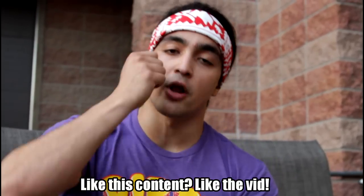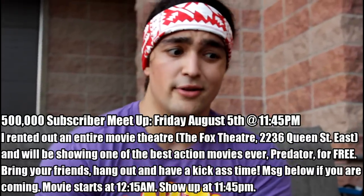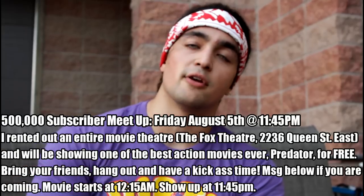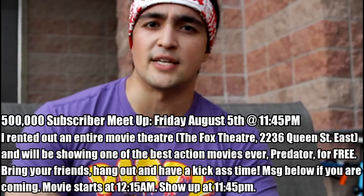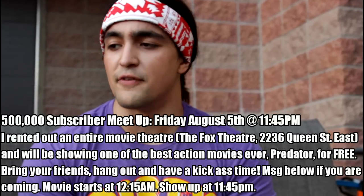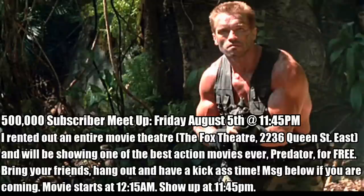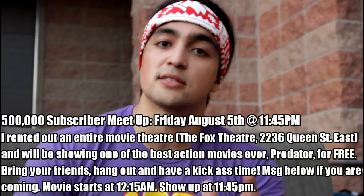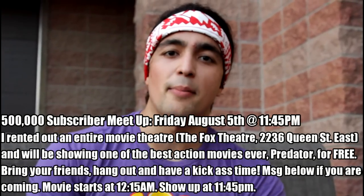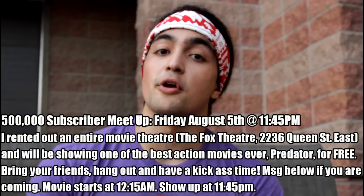If you like this video and found it helpful, make sure to like it. Two announcements: the big one — I have a half-million subscriber fan meetup, 100% free. I rented out an entire movie theater, the Fox Movie Theater at 223 Queen Street East. This Friday, August 5th, we're showing the movie Predator — it starts at 12:15. Doors open at 11:45. Bring your friends, your significant other, grab a beer and enjoy yourself. This is my thank you for all your support.